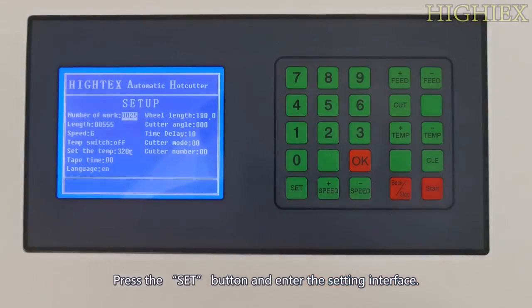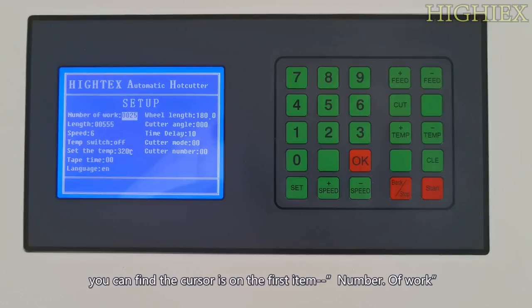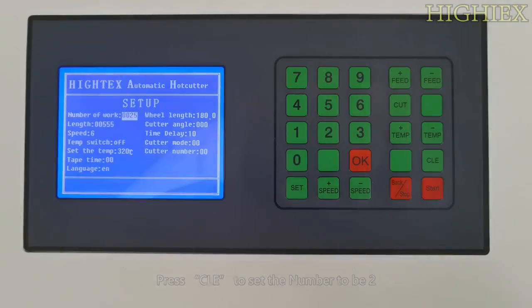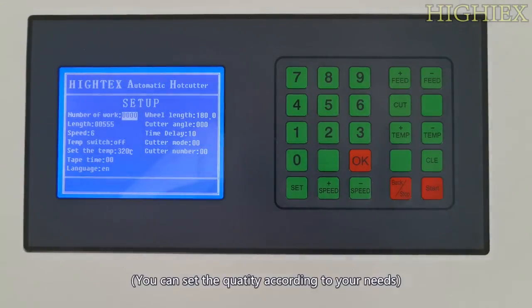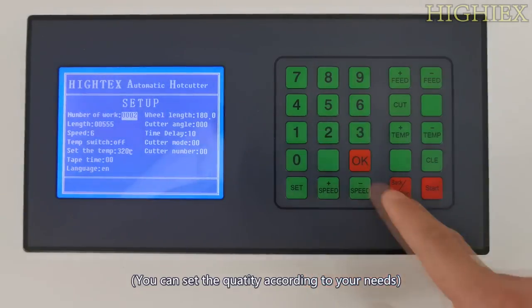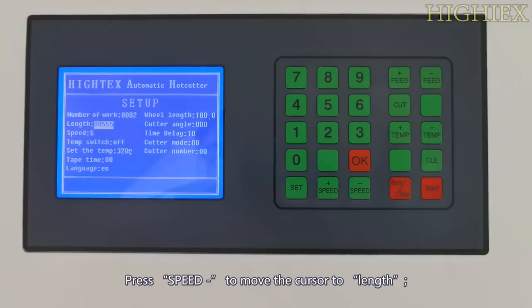Press the Set button and enter the setting interface. When entering the setting interface, you can find the cursor is on the first item: number of work. Press Clear to set the number to be 2. You can set the quantity according to your needs.